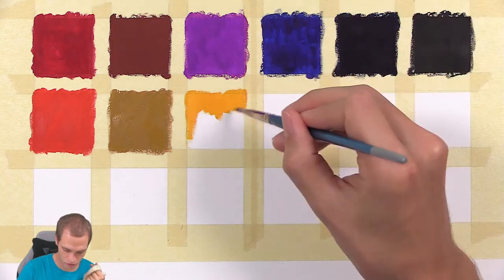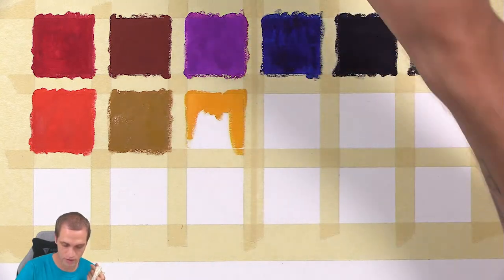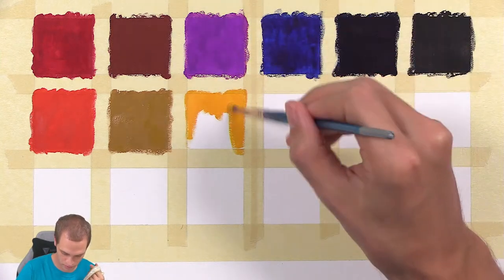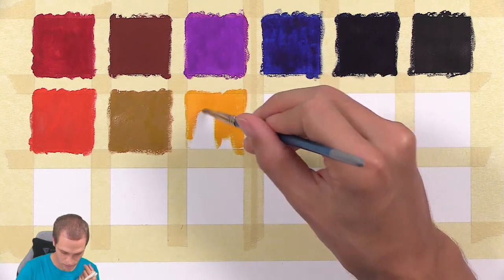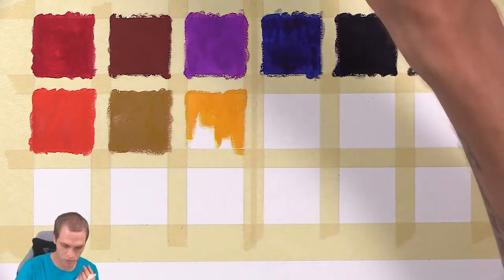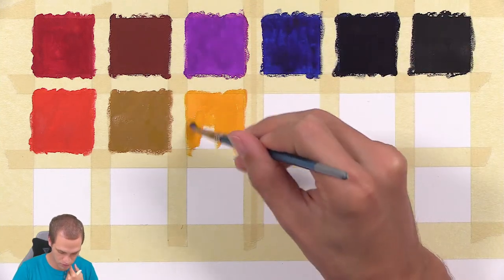Some of the colors are a little bit more translucent, which I expected. I didn't really expect them to be perfectly opaque, but maybe I was just a little bit light on the layer and should have put a little bit more paint on.